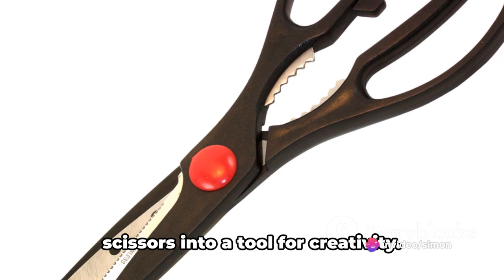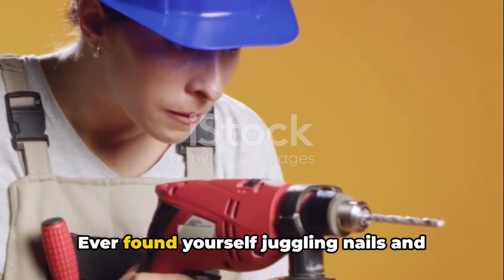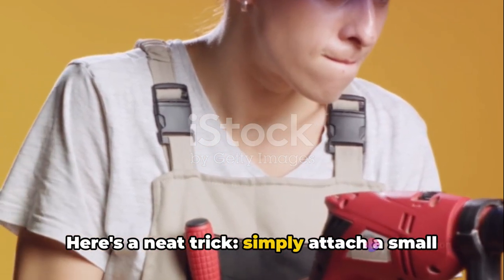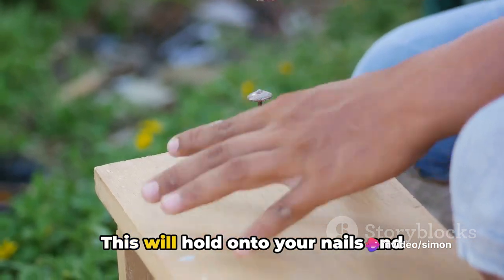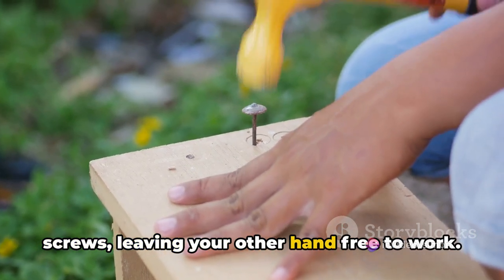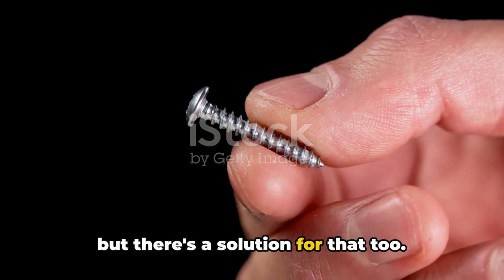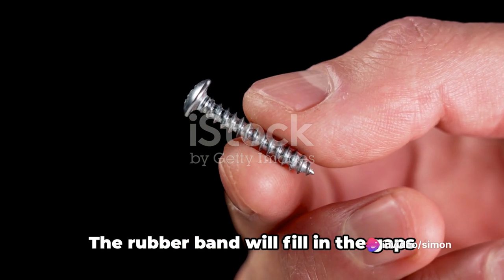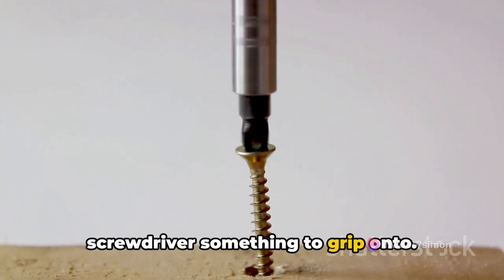And just like that, you've turned simple scissors into a tool for creativity. Finally, let's dive into some construction tips that might just save your day. Ever found yourself juggling nails and screws while trying to hammer or drill? Here's a neat trick: simply attach a small magnet to the handle of your hammer or drill — this will hold onto your nails and screws, leaving your other hand free to work. Stripped screws can be a real headache, but there's a solution: take a rubber band and place it over the screw head before you insert your screwdriver. The rubber band fills in the gaps, giving your screwdriver something to grip onto.